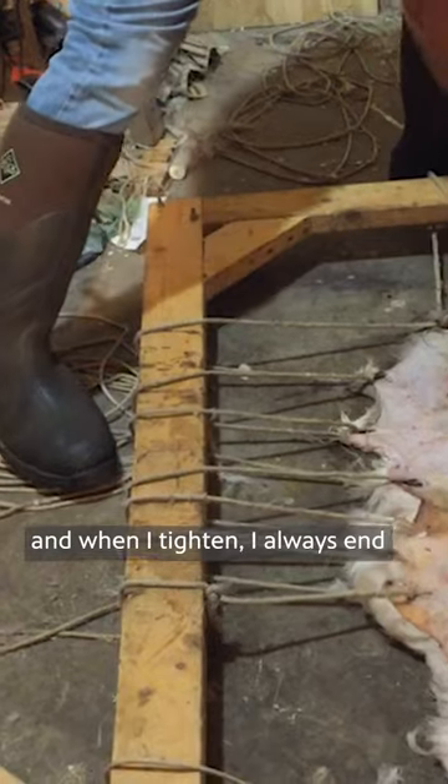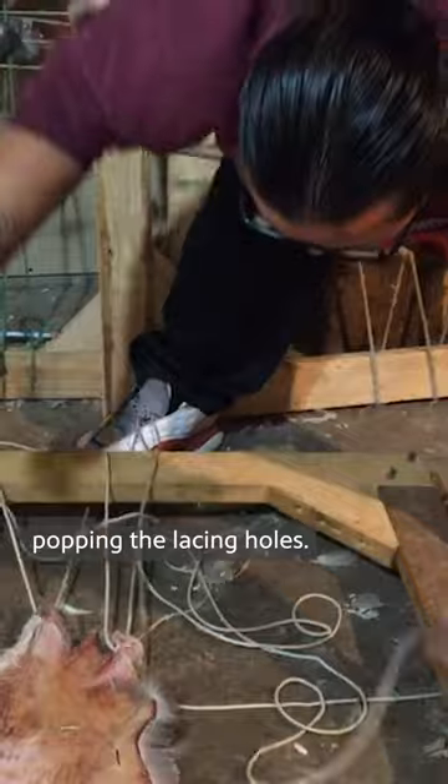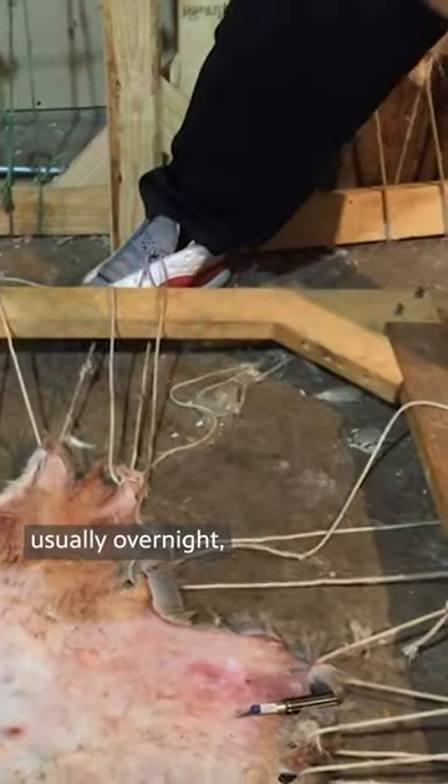And when I tighten, I always end up with extra rope. I try to get that hide drum tight, as tight as possible without popping the lacing holes. I will let that hide dry, usually overnight.